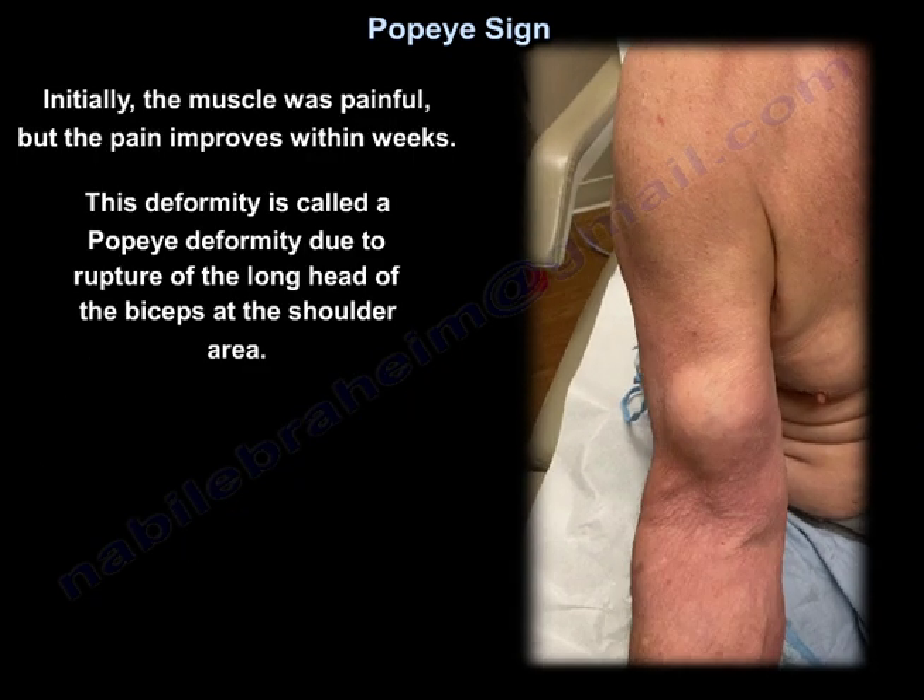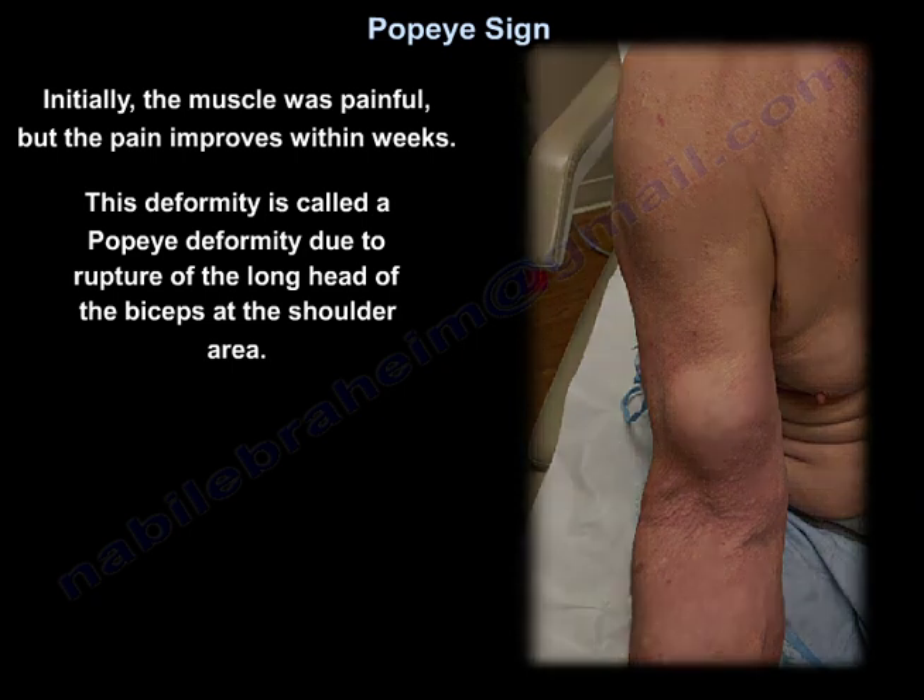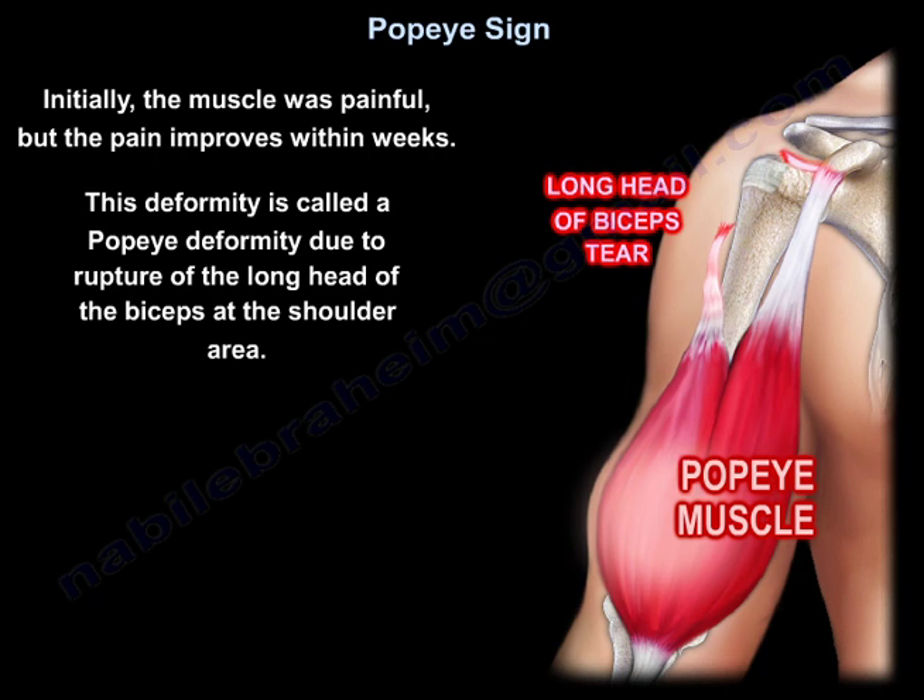Initially the muscle was painful, then the pain improves within weeks. This deformity is called a Popeye deformity due to a rupture of the long head of the biceps at the shoulder area.